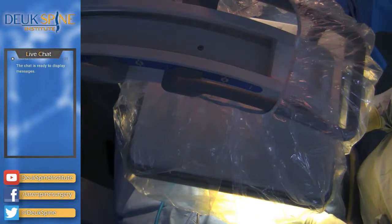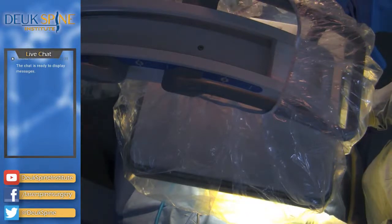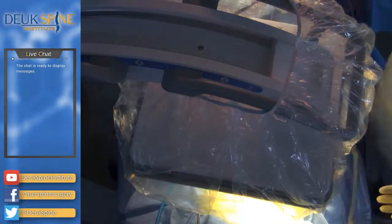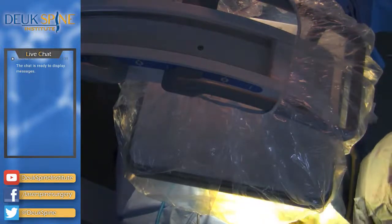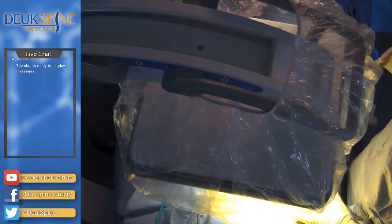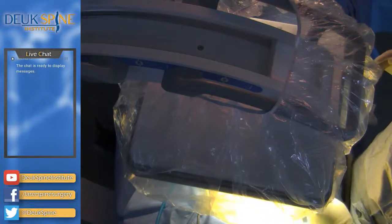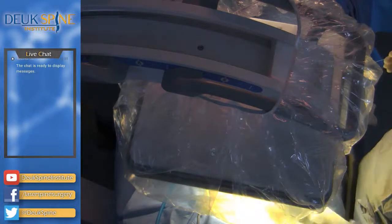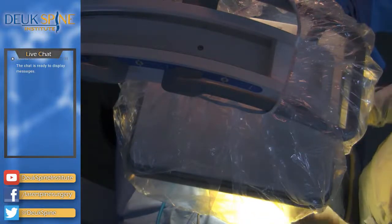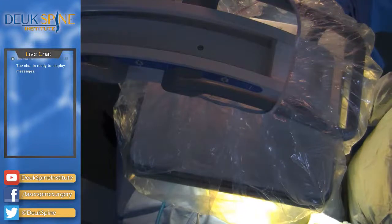We're going to be doing a repair on her L4-5 and L5-S1 discs because that's where her pain is coming from. Five cc's injected. How far down your left leg do you get pain — does it go down to your calf? Has it ever gone past your calf into your foot? Any numbness or tingling? We're going to get started. If you feel pain or discomfort just say 'ouch' and that will tell me I need to give you more numbing medicine.